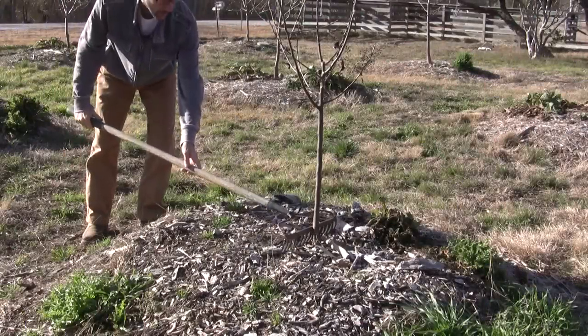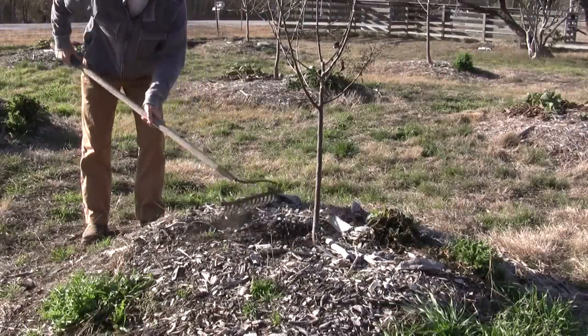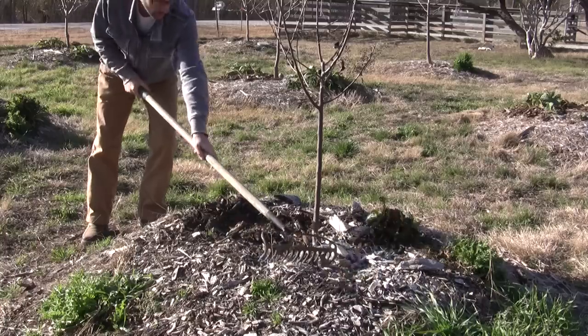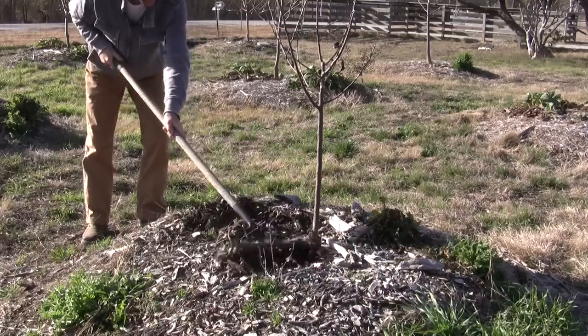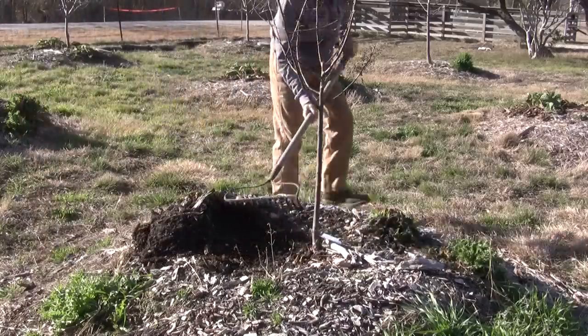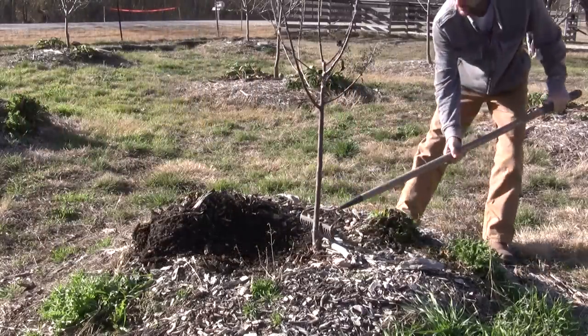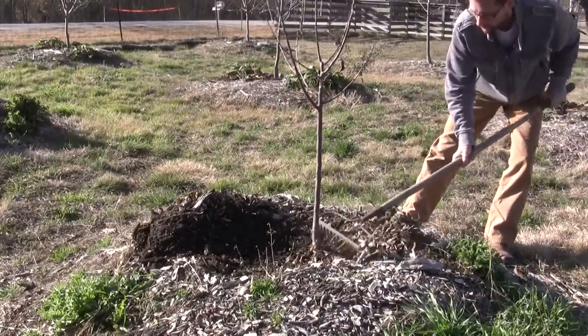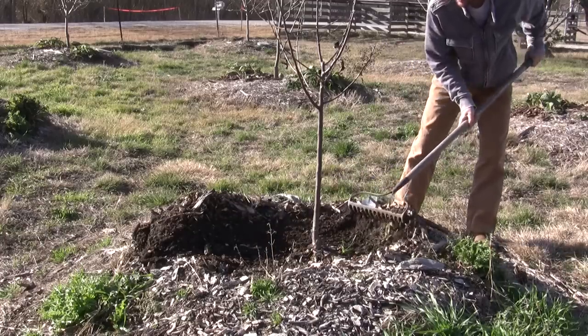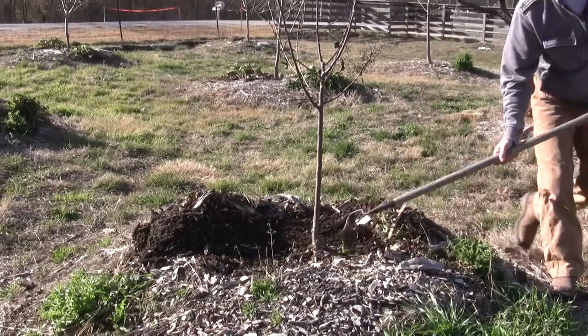I'm going to use the rake on the dead tree here and pull a lot of the mulch back. I covered this mound pretty heavily with mulch — it's really great laying on top of the dirt to hold in moisture and will eventually break down into compost over time. But we don't want all this wood mass falling into our hole.